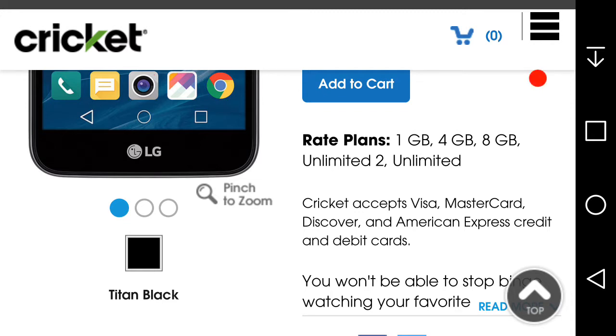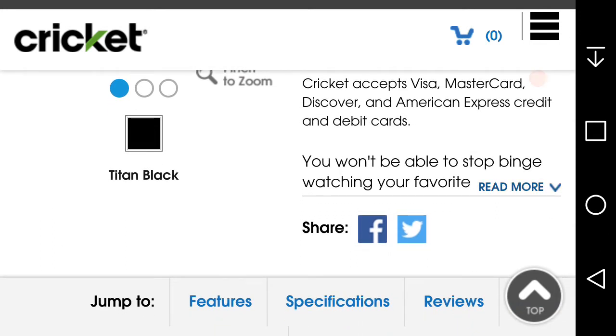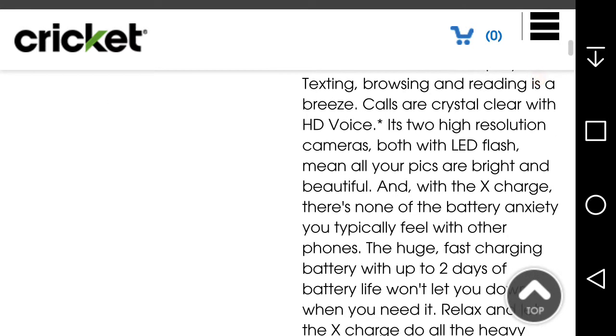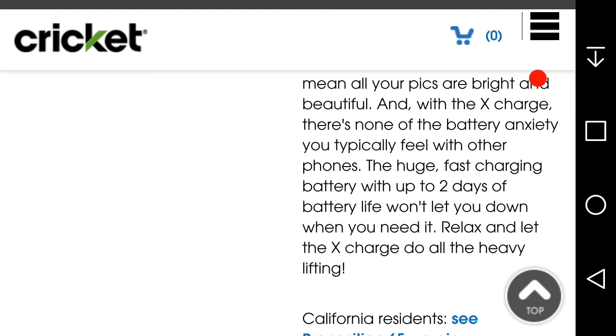The LG X Charge is available on any plan at Cricket Wireless. You won't be able to stop watching your favorite shows on the immersive 5.5-inch display. Browsing, texting, and reading is a great experience with HD Voice calls. It has resolution cameras with LED flash so all your pics are bright and beautiful.